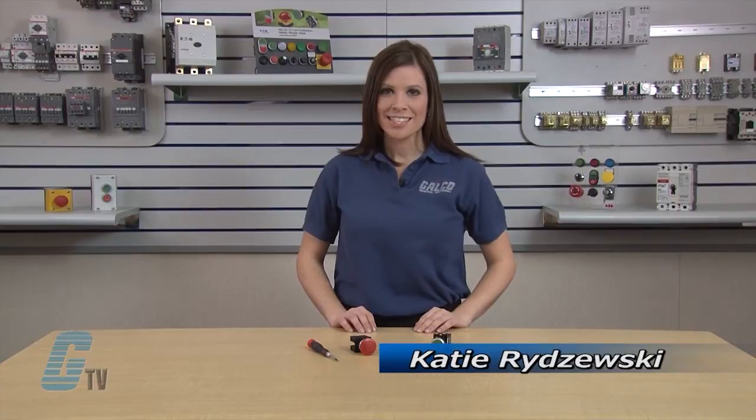Welcome to GTV. Today I would like to show you how to change an Eaton Cutler Hammer M22 series push button from maintained operation to momentary.